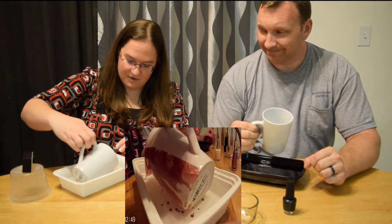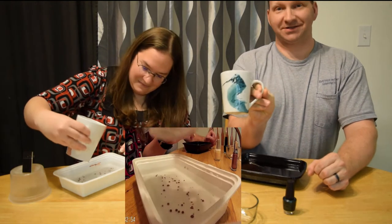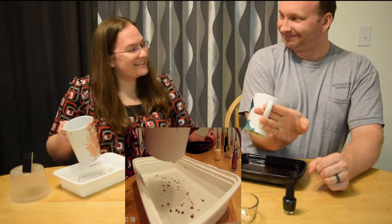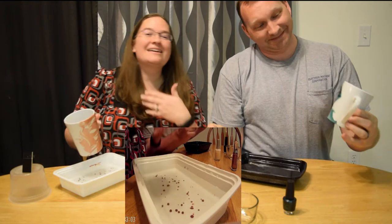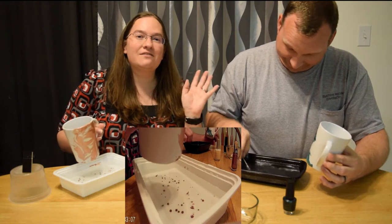Of course I told him not to get it around the top and he did — but he made a seahorse! I'm not sure, actually it does look like a seahorse. That's actually kind of creative. Like I said, this is why my husband's here — he is creative without even trying.